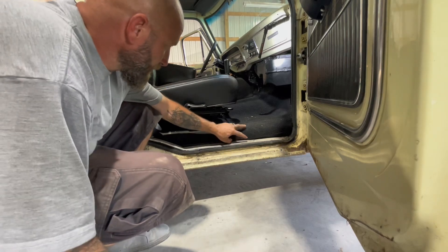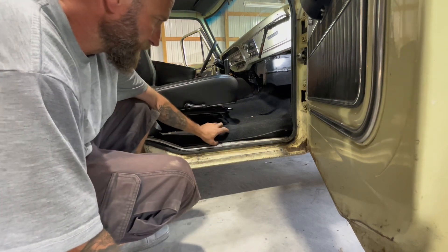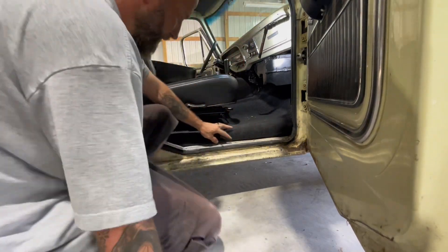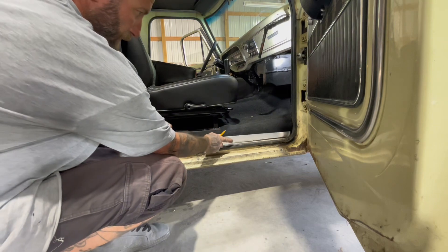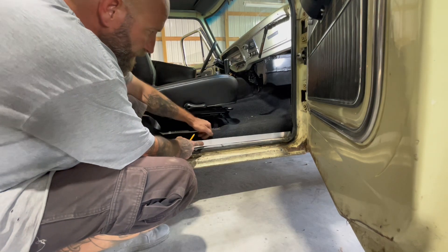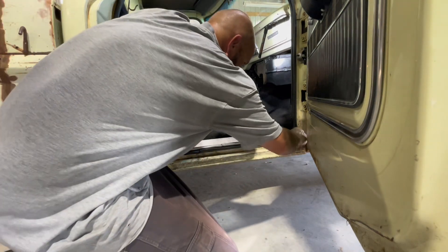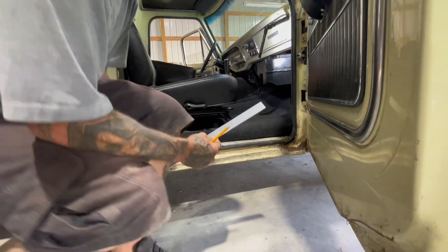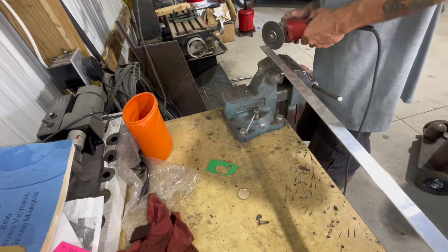On this truck, I redid the floor as they were all rusted out. I lifted the floor about two inches so the body would sit down over the frame a little bit more. Now my carpet doesn't quite reach to go back under this plate right here. So what I'm going to do is get a piece of aluminum, trim it to fit, and then just screw the carpet down behind it. I'll get it marked up first, then trim that up.